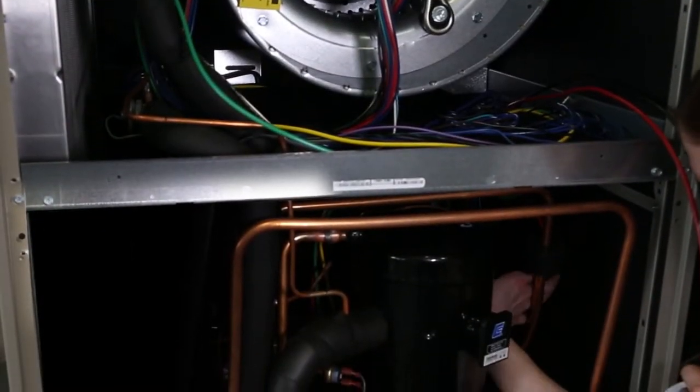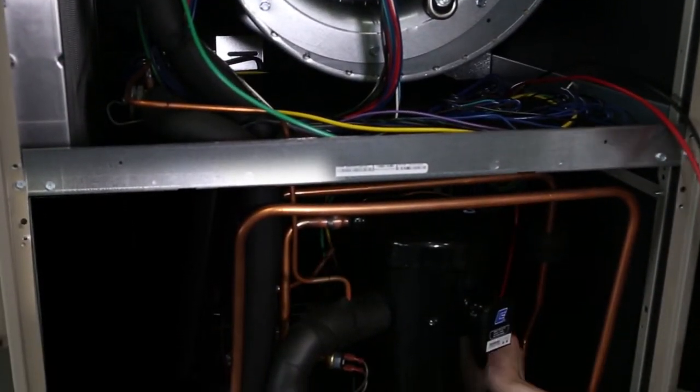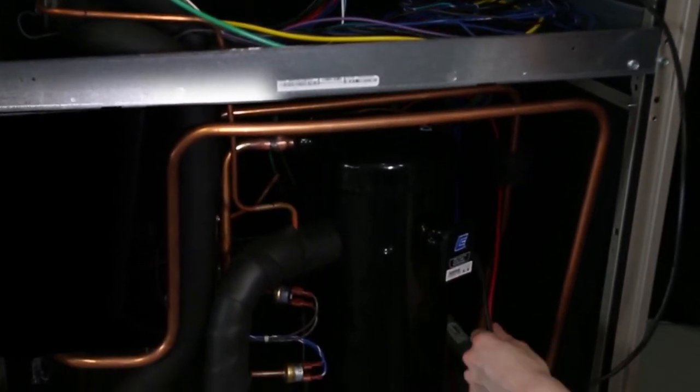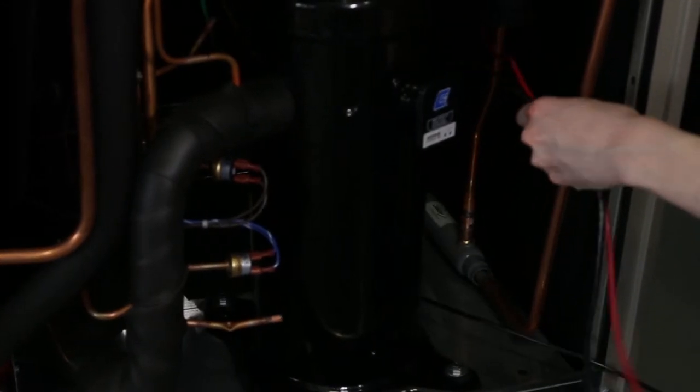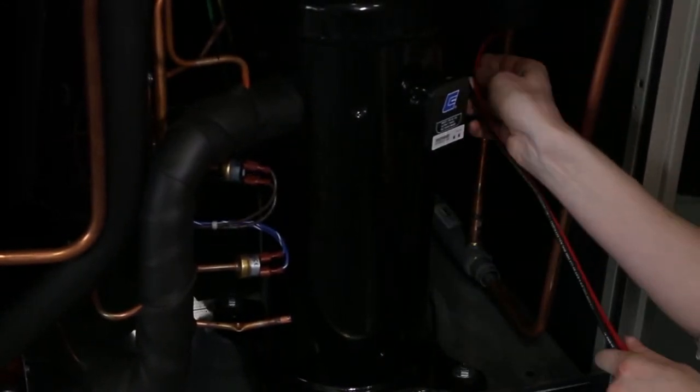Take the black and red 10 gauge wires — the ones that the plug was cut off — and route them down past the left side of the blower, through the wiring access hole at the bottom of the blower compartment, into the compressor section to the soft start module.